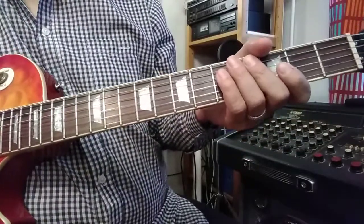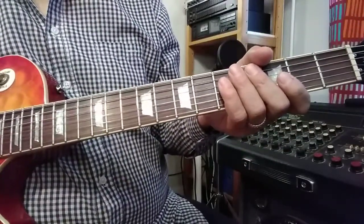Hi everyone! Now I play 12-bar blues solo.